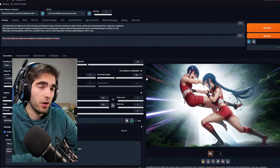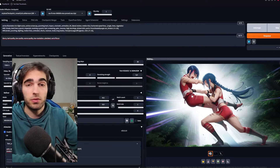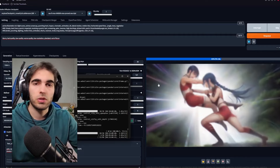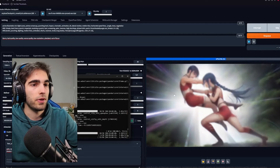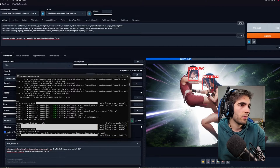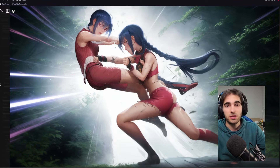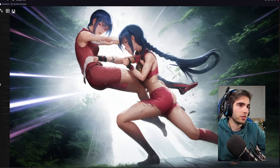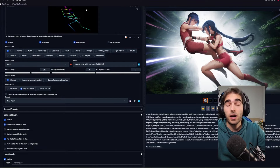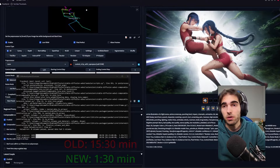Let's check with high res fix. It starts immediately — on my old PC it spent a few seconds thinking first. It's going really, really fast. It's detecting faces — and it did the faces immediately. I didn't even see what was happening. That's crazy. So we went from four minutes to 30 seconds without high res, and from 15 and a half minutes to one and a half minutes with high res. That's a tenfold increase. Very nice.